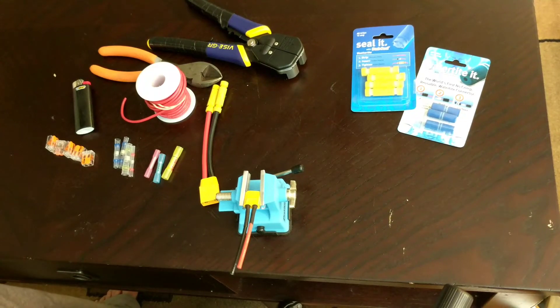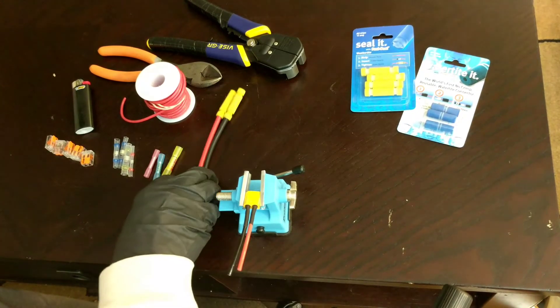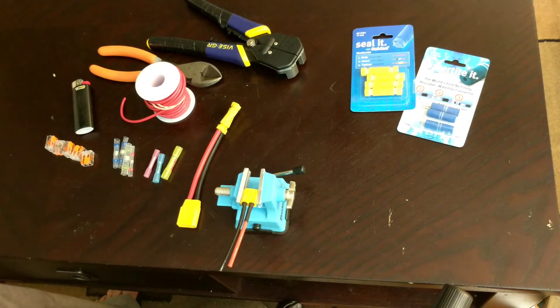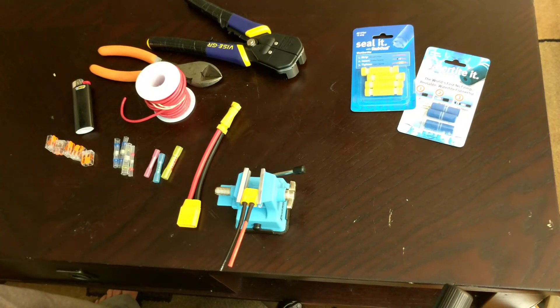E-bike wiring basics. You might need to change a connector or hardwire something from a hard case battery cradle to your controller. For example, you might need to change your XT60 male to female, or swap your XT90 for an XT90 anti-spark. These are all situations where you might want to use one of these connectors instead of soldering.